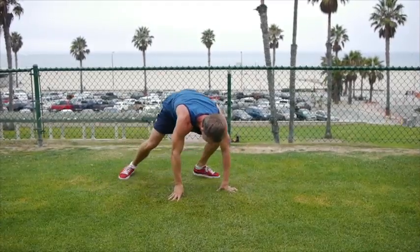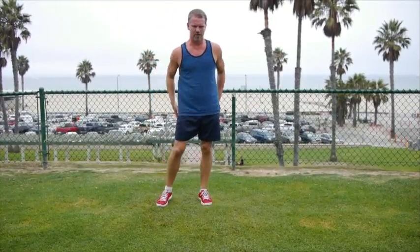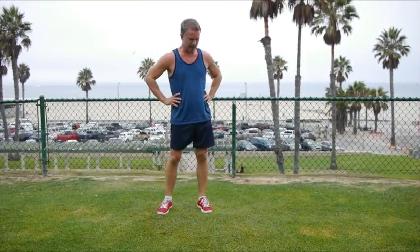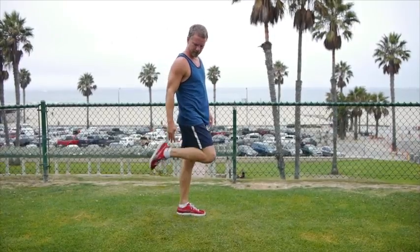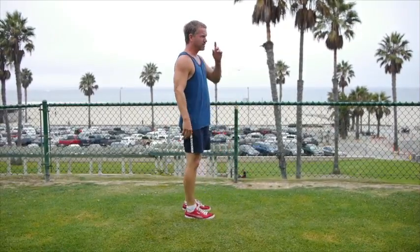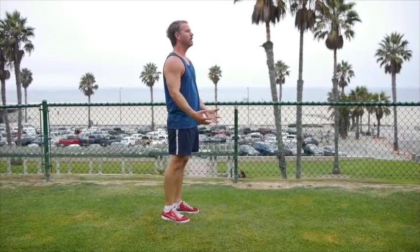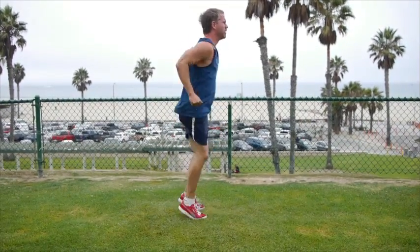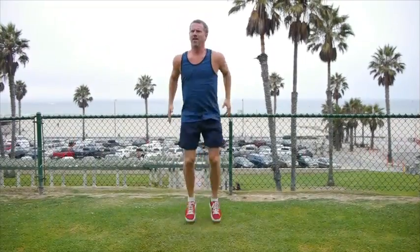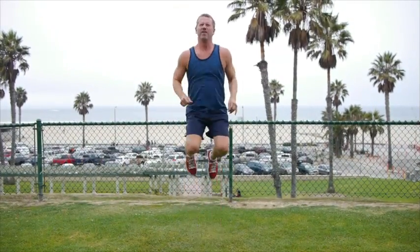Just over three minutes left, you guys. Amazing, right? How fast this one's going by — because we're moving, moving, moving. Let's get the legs activated again with butt kickers. They're like tramps except you lift your heels up instead of your knees. Going 15 butt kickers. Here we go — exploding out of it. 1, 2, 3, 4, 5, 6, 8, 9, 10, 11, 12, 13, 14. Good. Rest.